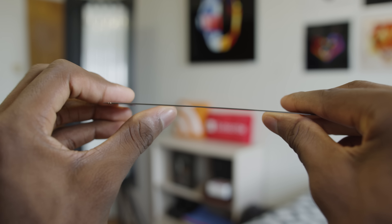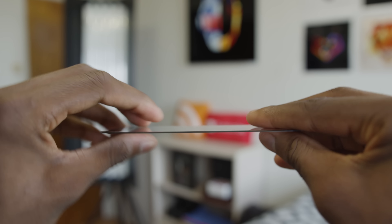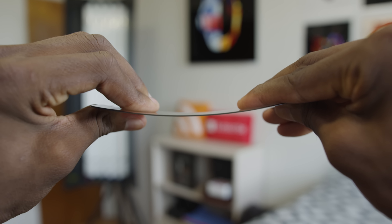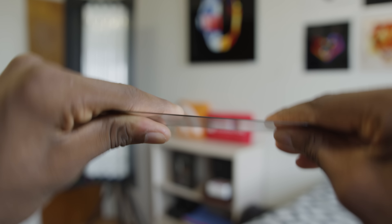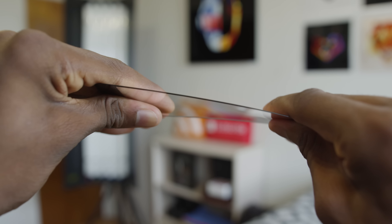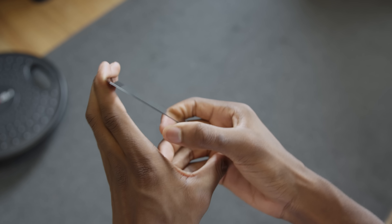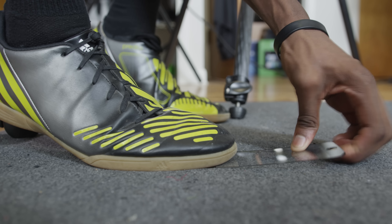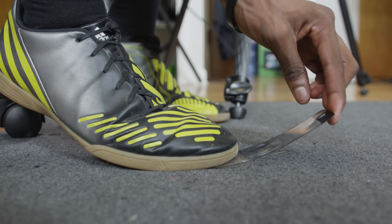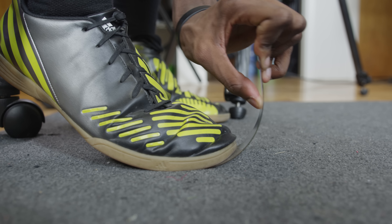Lastly, I tried to seriously bend it. At first I was kind of tentative because I thought maybe I might shatter it, but I slowly realized there is absolutely no way I can break this display under my own power. There's no chance — I have a feeling I could drop a rock on it, but really I couldn't get the surface to even scratch a little bit at all.